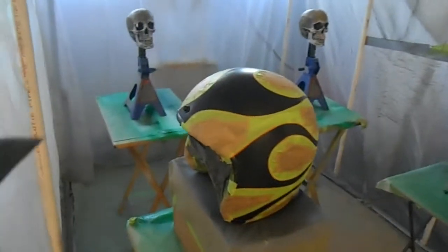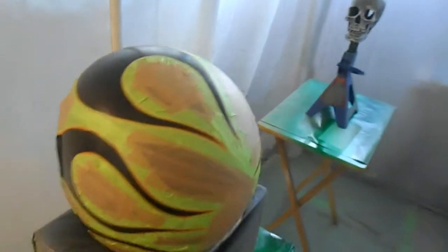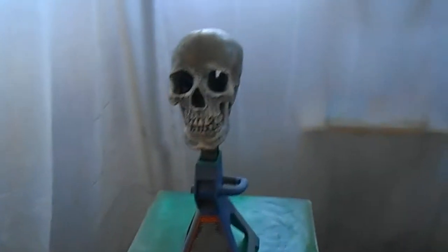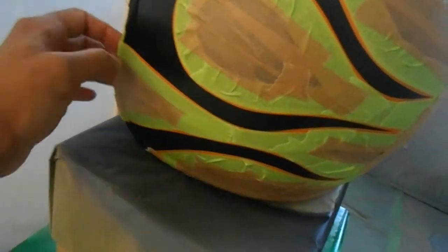I got the helmet in the booth, going to spray the Orion Silver over it, then I'm going to clear it, come back and trim it off, and then spray the strato blue. You can see I got these skulls in here that I'm going to be doing up — got to get those primed up, but not worry about them right now. I'm going to focus on getting this helmet done for this customer.